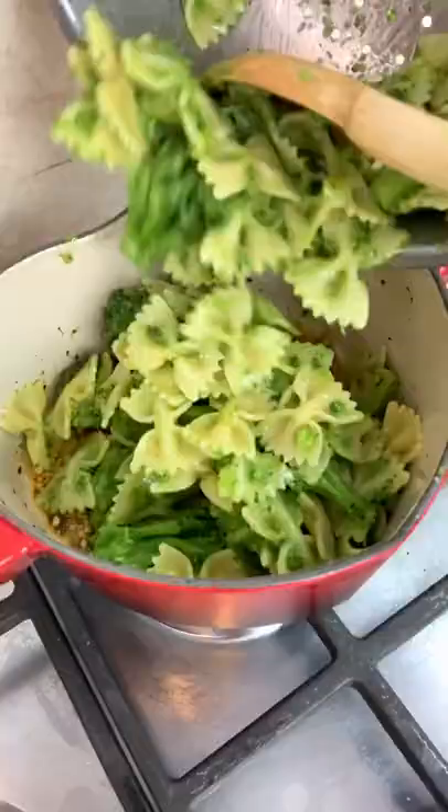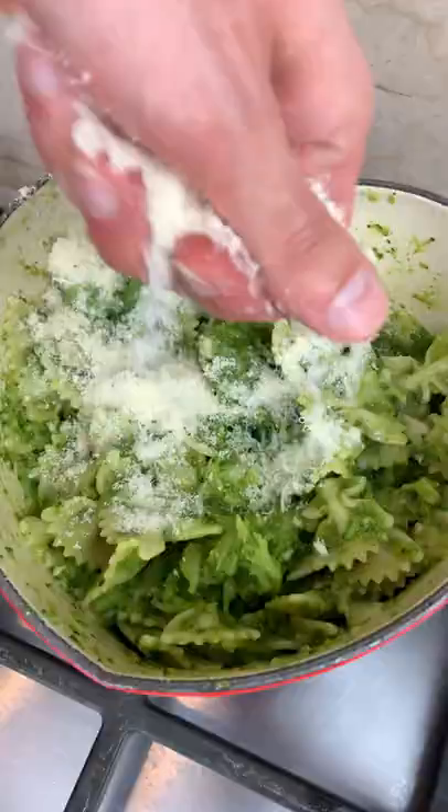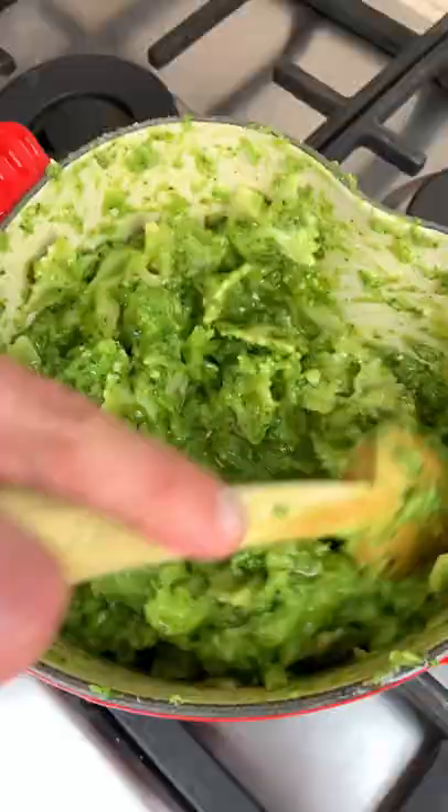Add your pasta and broccoli, your pasta water, and a sprinkle of parmigiano to make it super sexy.